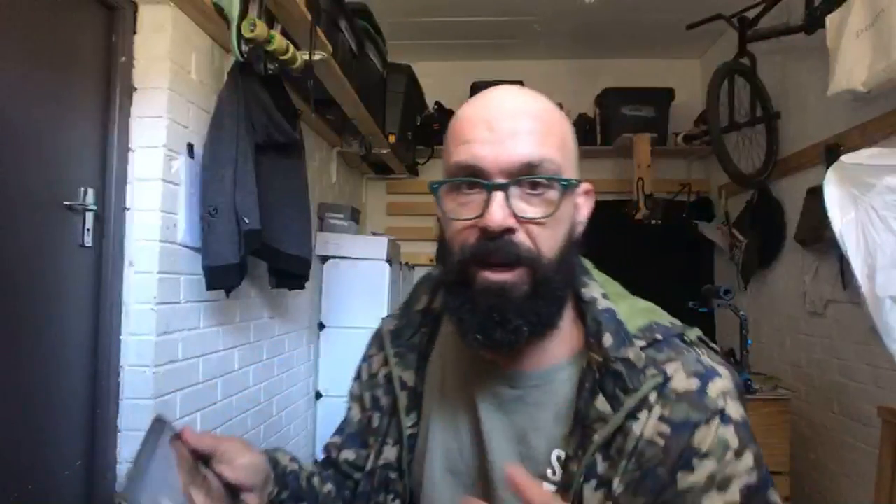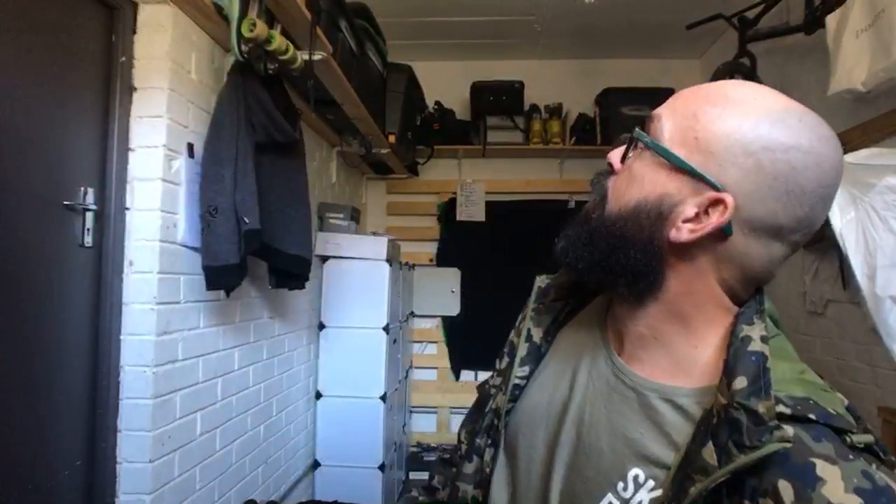Shoutout to Ruben Duarte who's been helping me build the website for the shop — thank you so much. This is the back of the shop, which is also my studio where I film videos. I've got an external microphone, a new iPad mount to control the camera remotely, and a collection of skates up on the shelf.